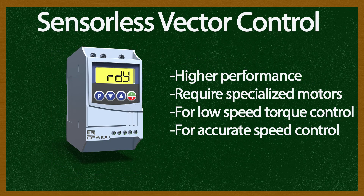Sensorless vector control yields much higher performance using known or measured characteristics like efficiency, slip, and power factor, and motor speed or position feedback. This mode is typically used when high torque and high-precision stable operation is required from low speeds up to the base speed of the motor.